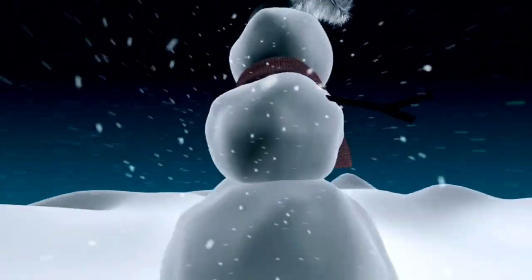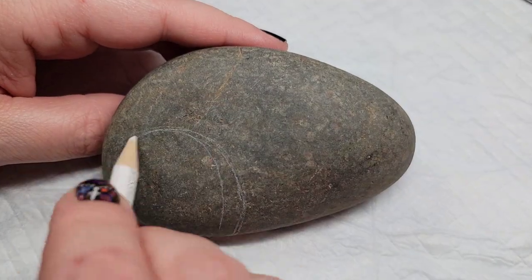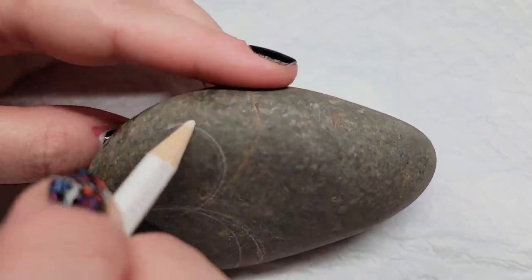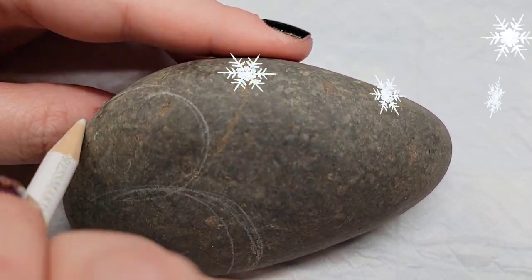Today we're going to use the shape of this rock to make an adorable snowman. I'm going to start out by using a chalk pencil to line out the head and the belly of the snowman, just on the right side.